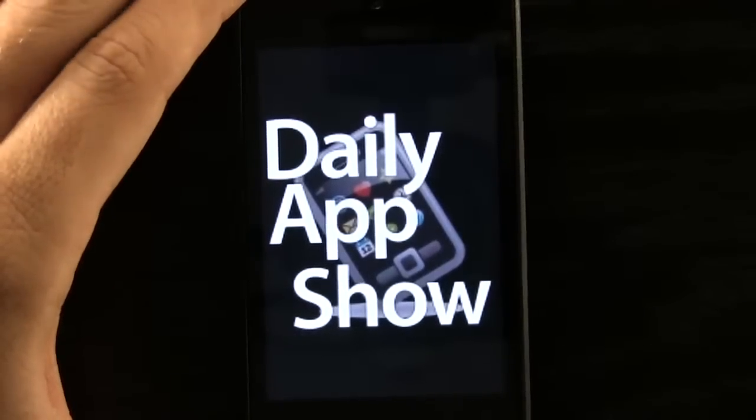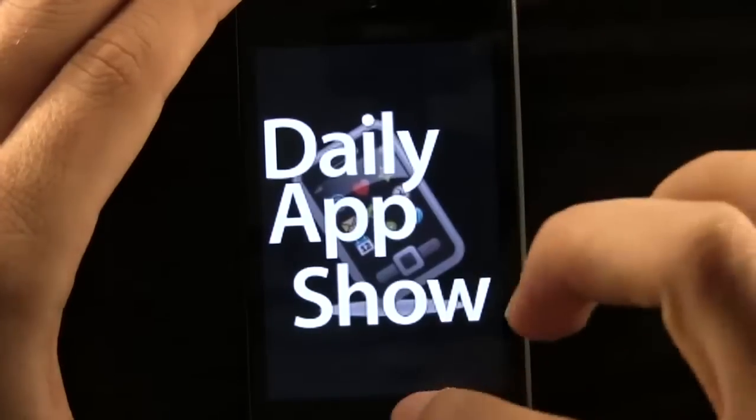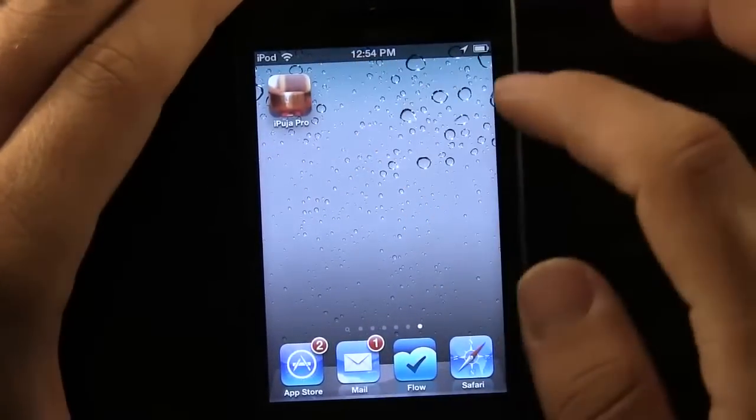Hey guys, welcome back to dailyappshow.com app reviews. Today we have an app for you and it is a meditation app. It's called Pooja Pro.